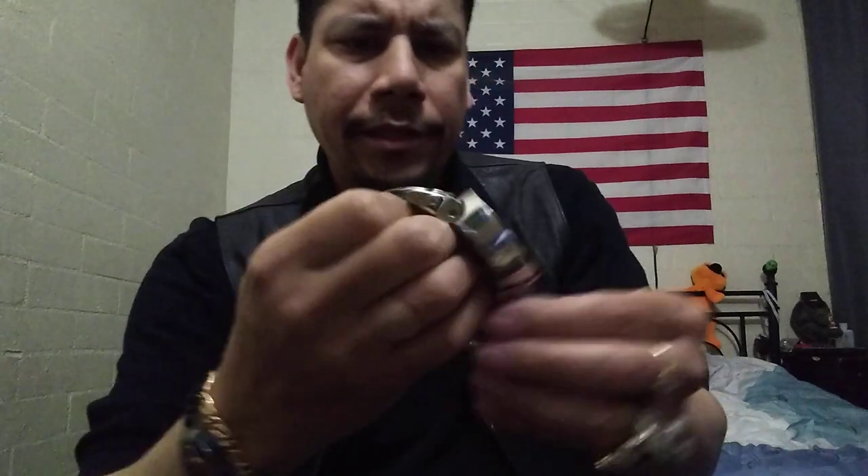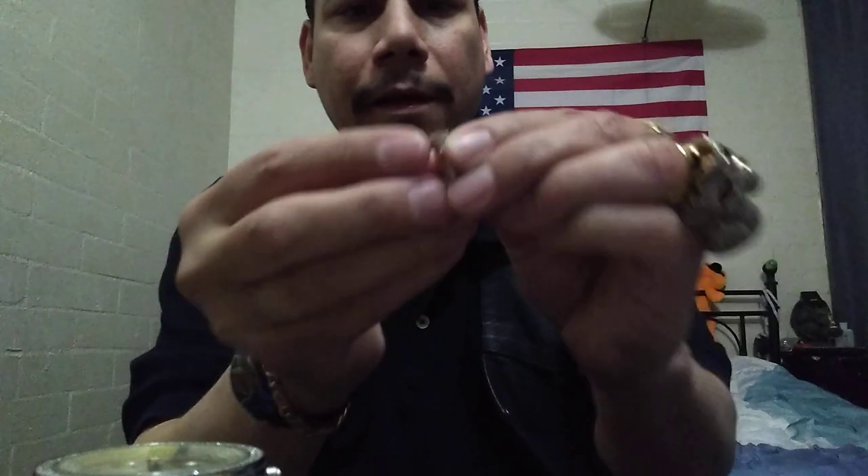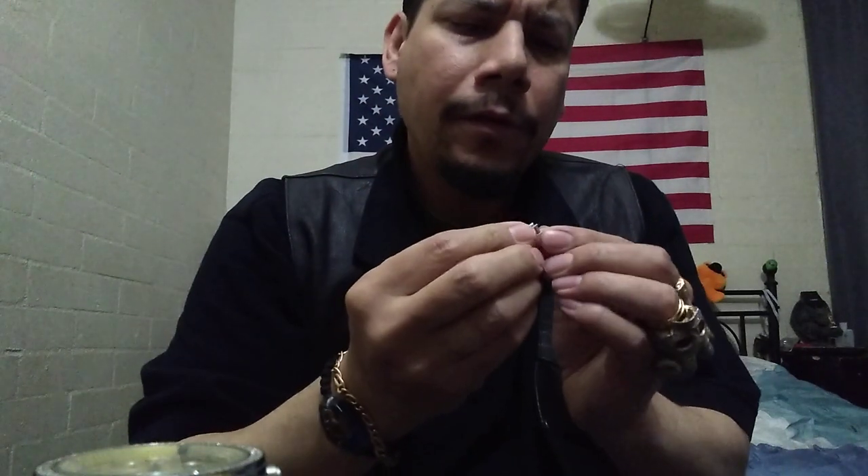So I ended up going with the all stainless steel band, and that cost $200 just for that — believe it or not. I've had this watch since 2007.